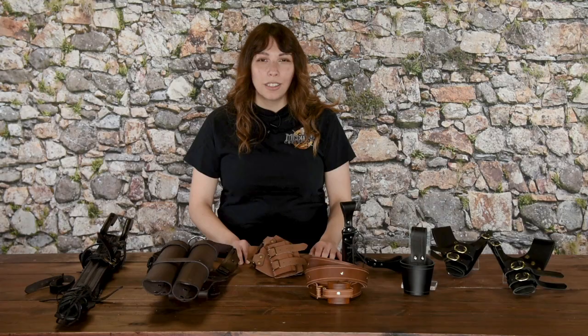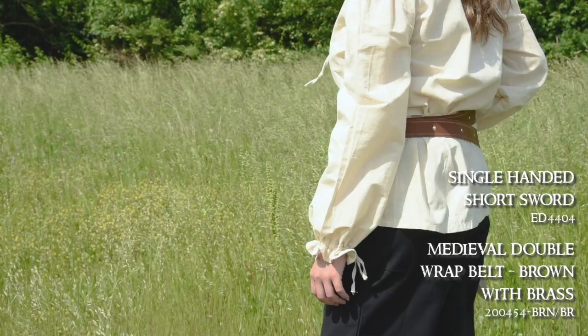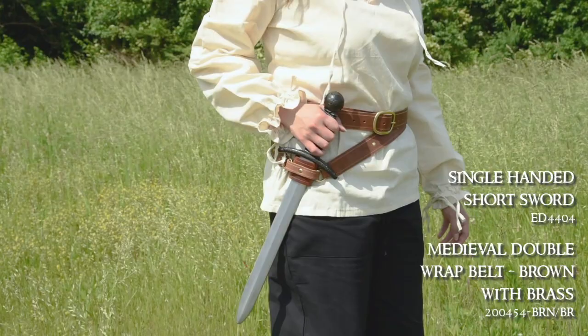Next up, a natural evolution from sword frogs are sword belts — kind of a two birds, one stone solution. These are basically belts that incorporate a sword holder in some way. Some are double wrap belts, with the belt buckle on the first layer and the sword holder on the second, like the medieval double wrap belt.